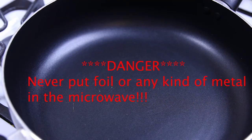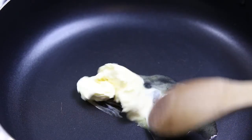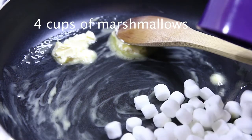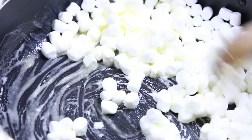Now, you're going to want to put three tablespoons of butter inside that pan and melt it and spread it around. Then, you're going to take four cups of marshmallows and pour it in. Look how soft and fluffy they look. Just like me.